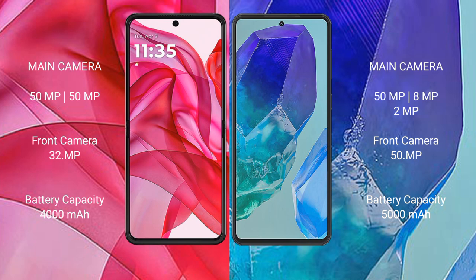Motorola RAZR 50 Ultra has a 4000 mAh battery with 45W fast charging support. Samsung Galaxy M55 has a 5000 mAh battery with 45W fast charging support.